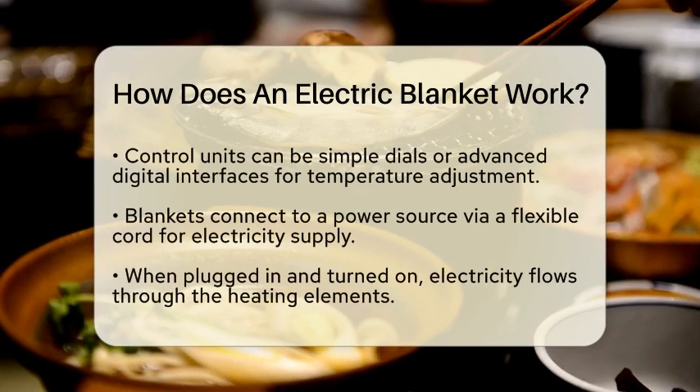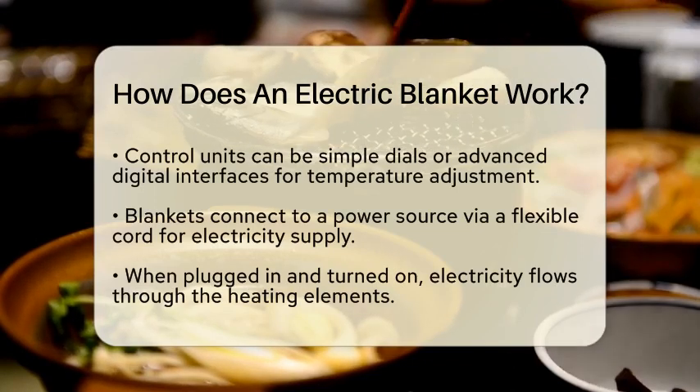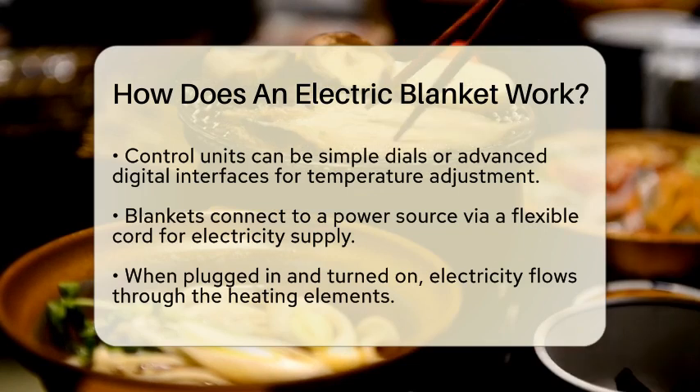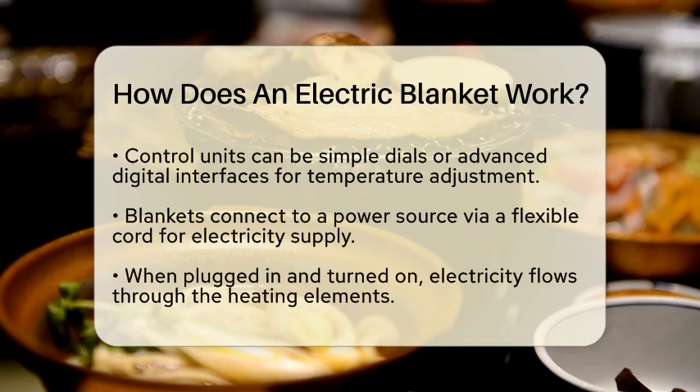Most electric blankets come with a control unit. This can be a simple dial or a more advanced digital interface. This control unit lets you adjust the temperature settings to your liking. The blanket connects to a power source through a flexible cord, which supplies the necessary electricity.